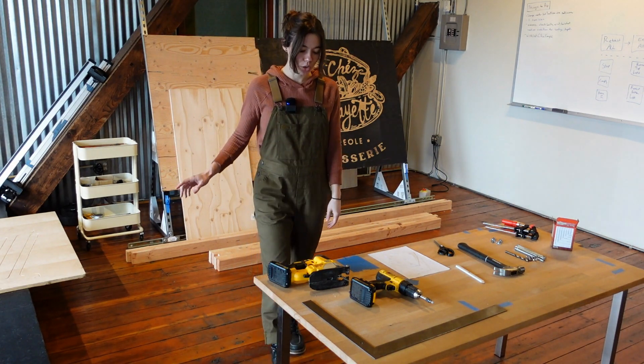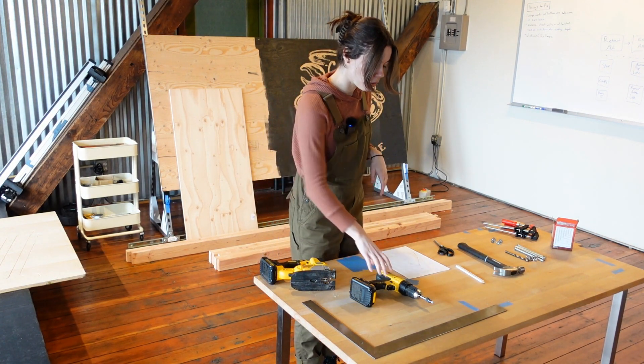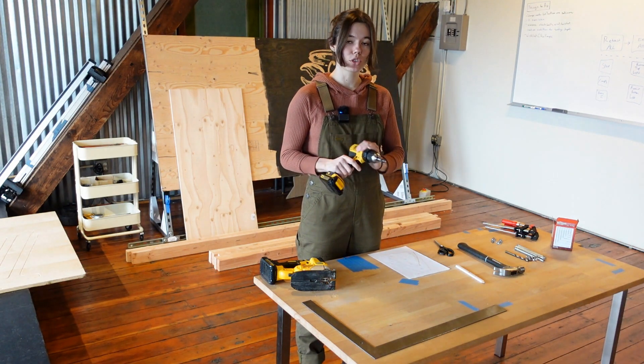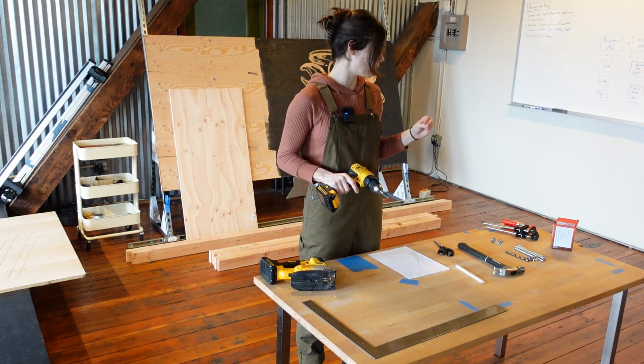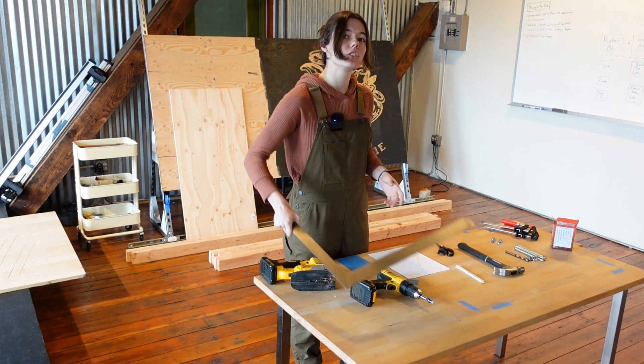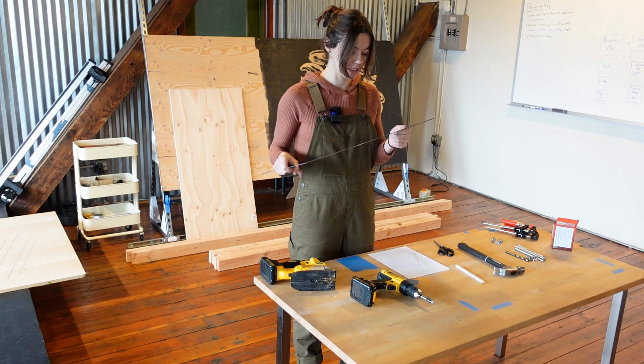As far as tools go, we have a jigsaw to cut out those corner plates. We also have a drill for adding holes to the corner plates and also screwing all of the screws in to hold the frame together. This is a carpenter square which is useful for making sure your frame is square — not mandatory but pretty useful.